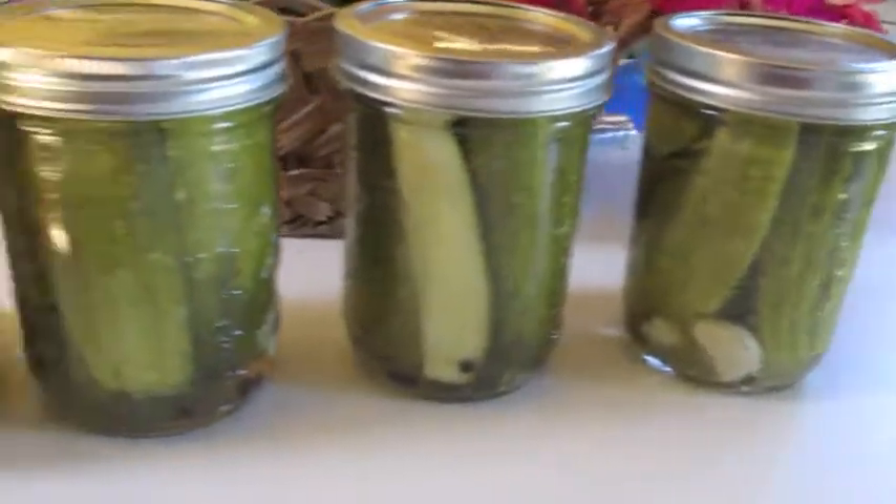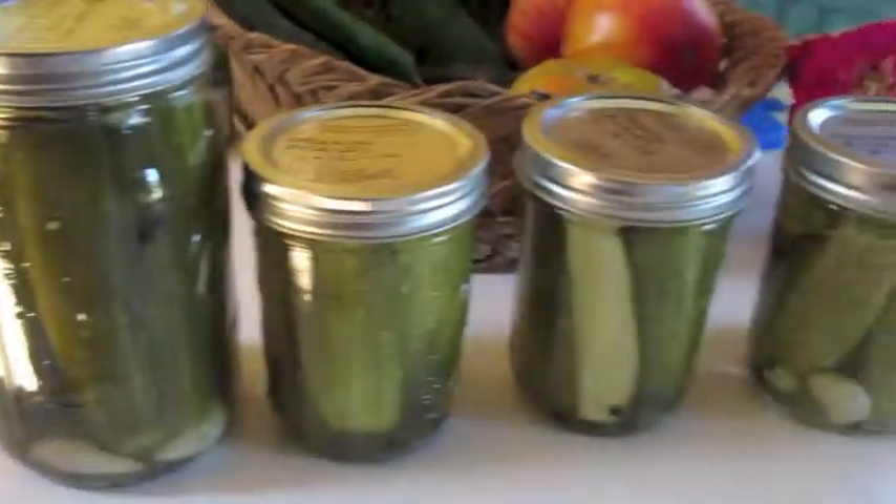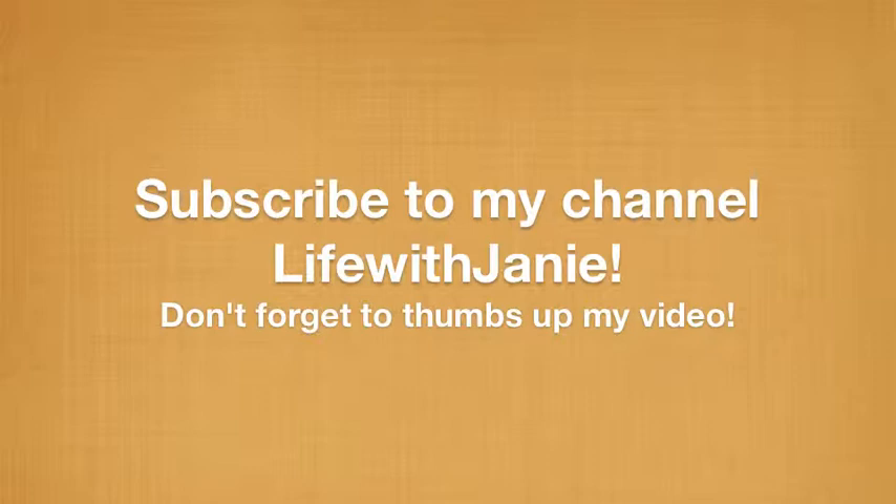Here are the pickles jarred — I was able to jar quite a number of them. This is a quart size and these are pint size. That's my pickle update! If you enjoyed this video, please like it, subscribe to my channel, and leave any comments below. Bye!